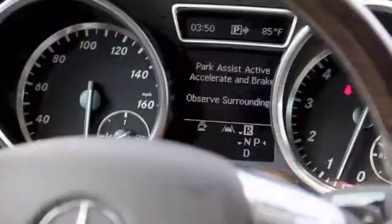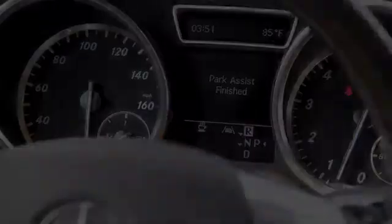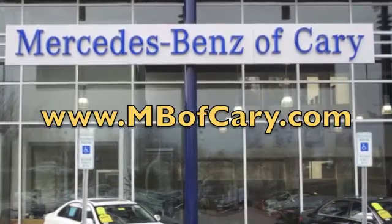Once it's stopped, it'll say Park Assist Finished, and you can just put the vehicle in park from there. For this and other how-to videos, please visit us at mbfcary.com.